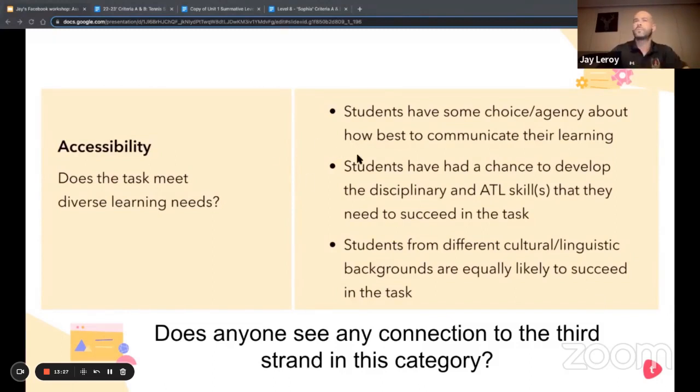Accessibility: students have some choice and agency about how to best communicate their learning. The choice isn't necessarily in how they communicate, but they get to choose their activity, how they're doing it, how they're performing it, and what part of their forehand skill they believe they need to improve on. It becomes very clear once they watch themselves and analyze their own swing what part isn't quite up to snuff — so they get to choose how to approach that. The students have also had a chance to develop the disciplinary and ATL skills needed to succeed in the task. The ATL skill was planning towards a summative goal, which is exactly what they're doing over those five weeks, with many chances to use that skill again through peer sharing.